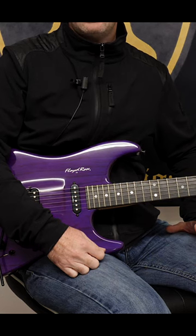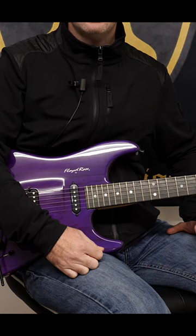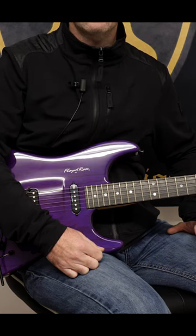Guys, here's a really useful, amazing picking lick which is going to work on your inside picking, and once you've learned this you can apply this to any scale anywhere on the neck. It's a great picking run in itself.